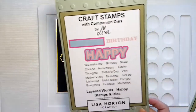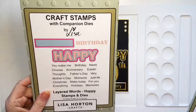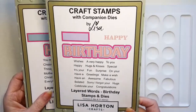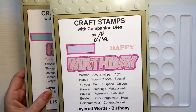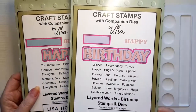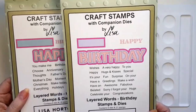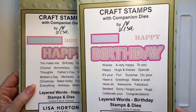I'm also using the layered words 'happy' stamps and dies, and the happy birthday layered words birthday set. The birthday set sold out on Create and Craft this morning, but as far as I'm aware there are still some in Lisa's shop — there were 11 in stock when I checked. But if they've sold out on Create and Craft, some of those might be earmarked for customers from this morning, so if you wanted those I'd get in quick.